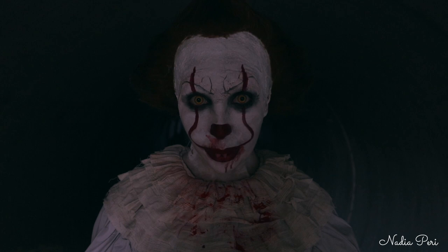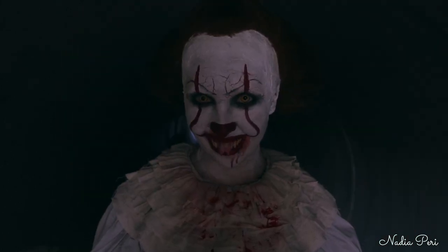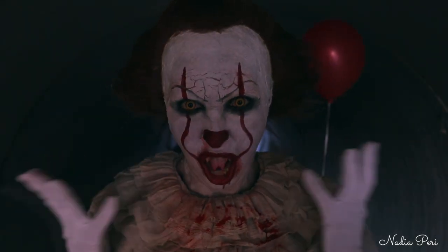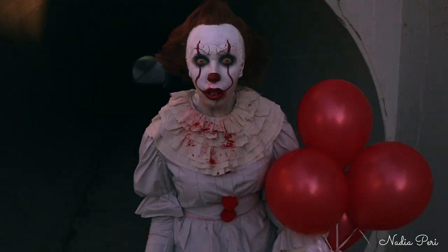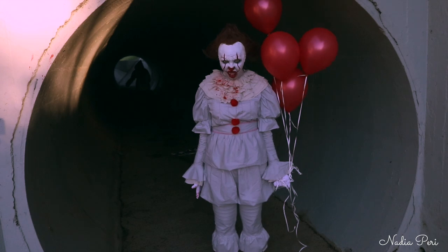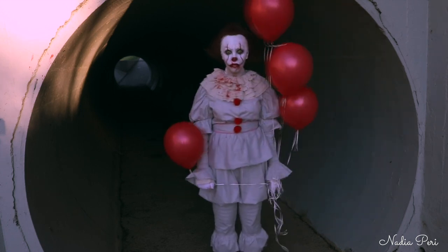What a nice boat. Do you want it back? Do you want a balloon too, Georgie? I'm not supposed to take stuff from strangers. Oh, well I'm Pennywise, the Dancing Clown. Now we aren't strangers, are we? Time to float.